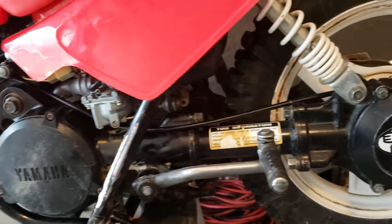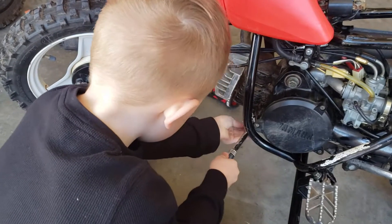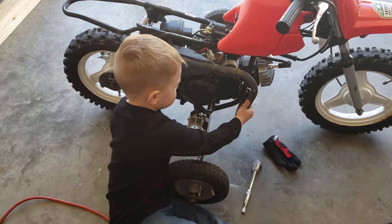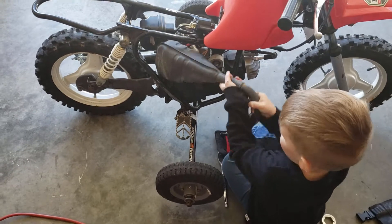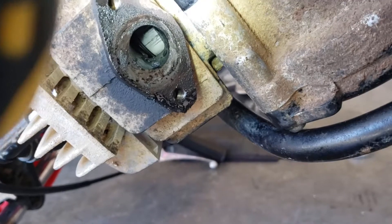Right off the bat, a quick observation: the nuts that were holding the muffler into the head were only finger tight, so this could have been another reason why I had compression issues on this bike. There are only four bolts on here, so this was a good opportunity for me to teach my son the old righty tighty and lefty loosey.